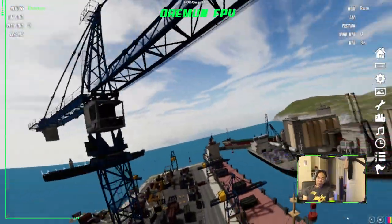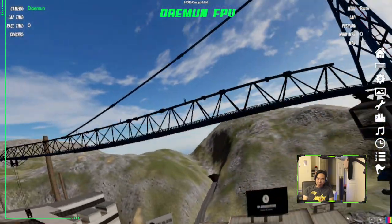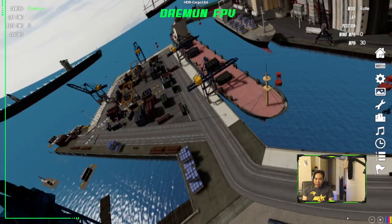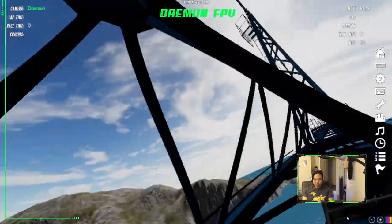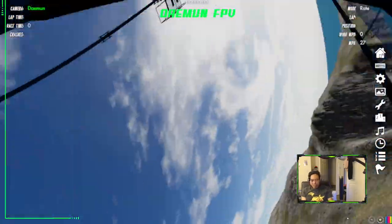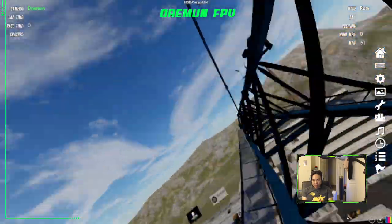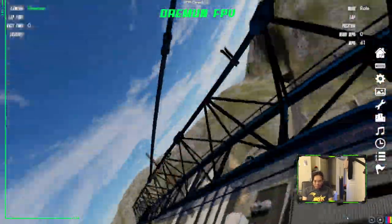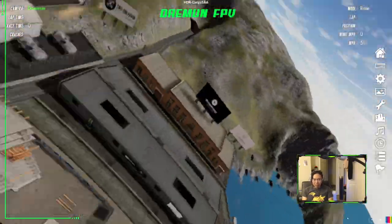I just want to show the freestylers out there why this could be interesting for you to learn and how you can incorporate some racing moves into your freestyle repertoire. For example, I'm corkscrewing the crane here — crash into that a little bit, but the idea is interesting. Basically doing a corkscrew motion through these crane elements. It's something new, something a little bit different.